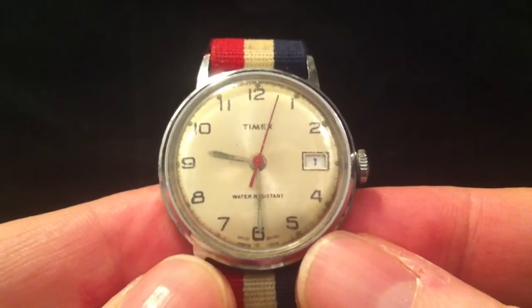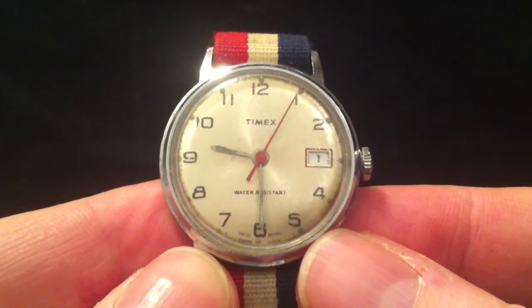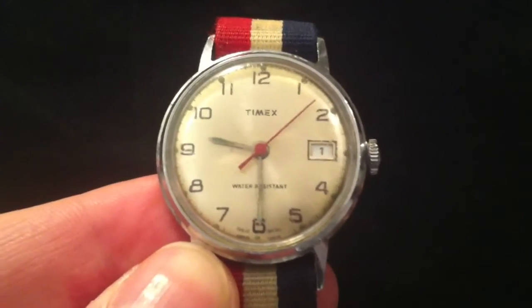Anyway, that's it — my first ever watch, a Timex from 1976. Hope you enjoyed this one, and thanks for watching.